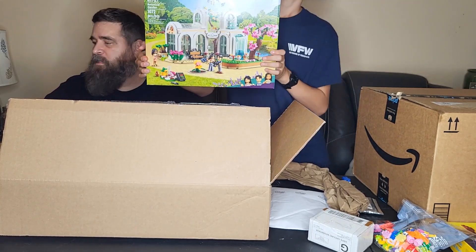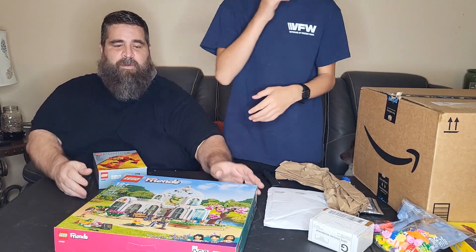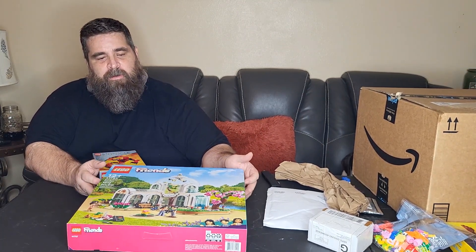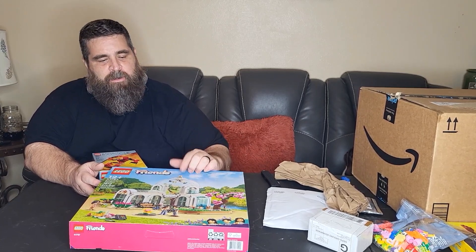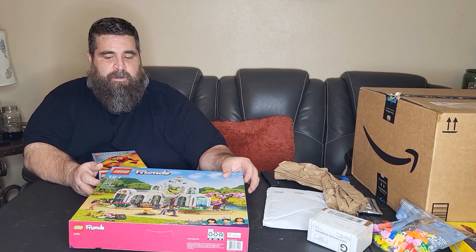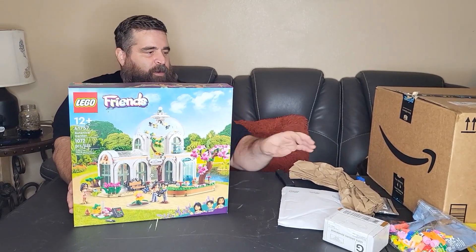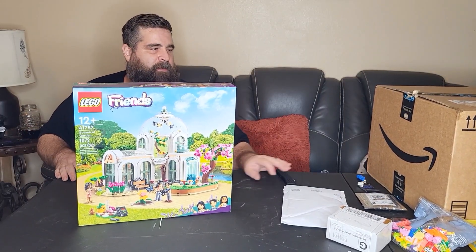So our plan with this Friends set — this is, in my opinion, one of the best sets of the year, honestly, because this thing looks really cool. It's going to add a lot of color to our city. We're going to do our first rebrickable. My wife actually wants to put it together. I kind of scared her when I told her there's going to be more than one, because she's never put more than a couple hundred piece deal together.